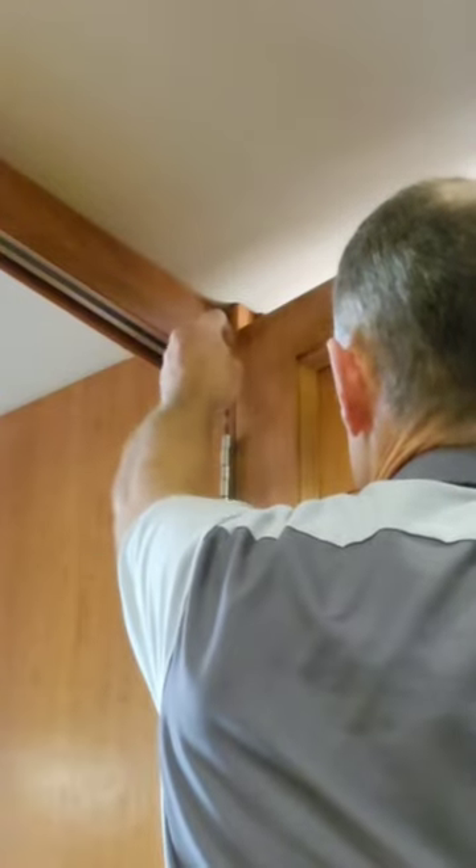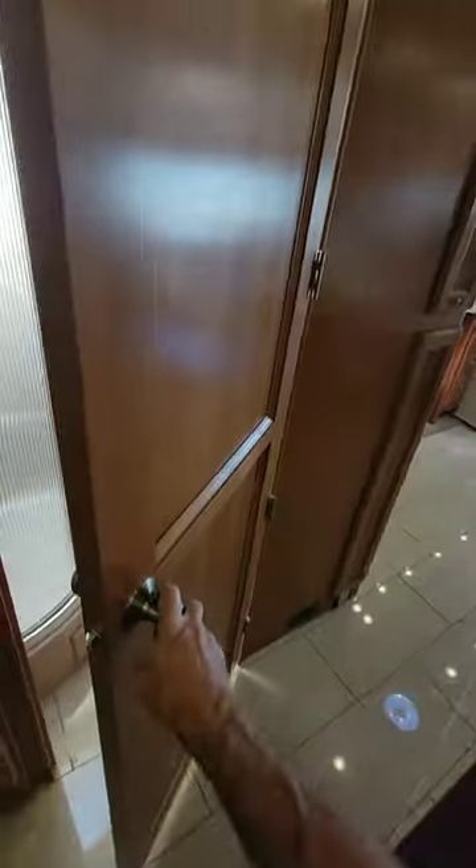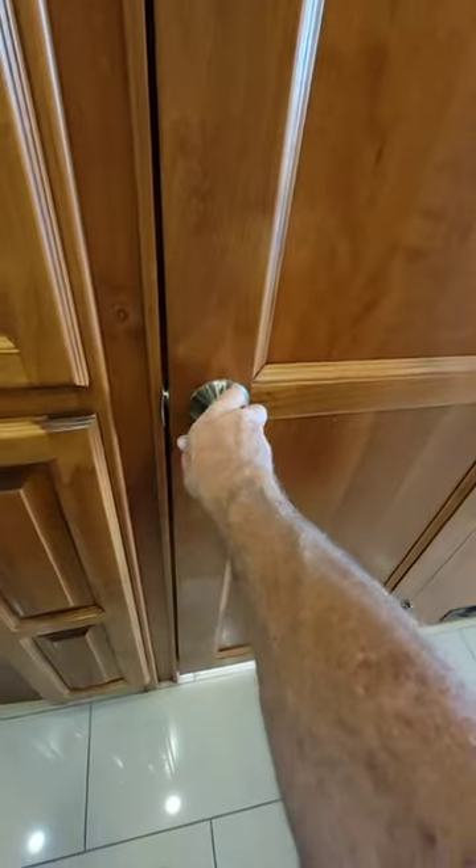Look at that — it's not even seen on this side. The door is installed. Oh, look at that, that's a really nice gap.